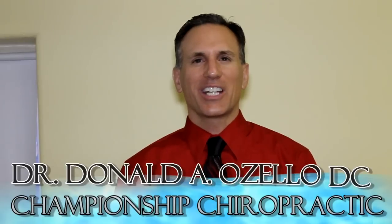Hello, I'm Dr. Donald Bozzello of Championship Chiropractic in Las Vegas, Nevada. Today on Informer TV, I will be speaking about how to strengthen the muscles in the middle of the back that pull the shoulder blades backwards.